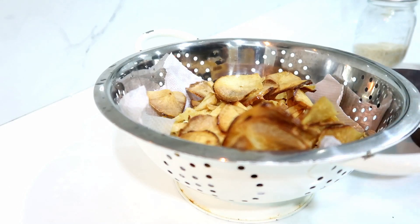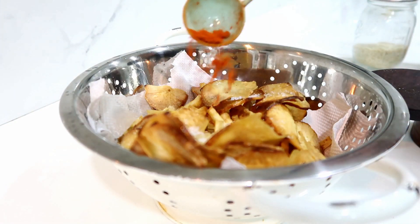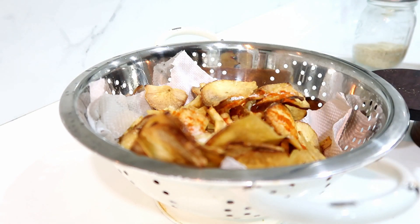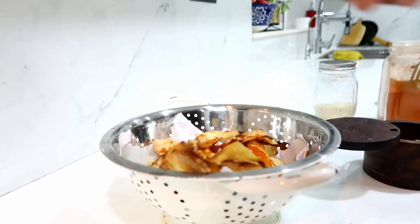Add salt and chili powder. Add chili powder and we add chili powder.